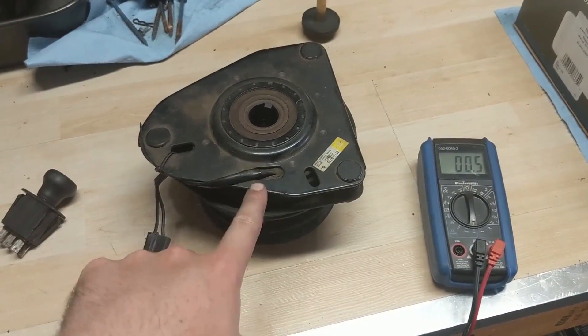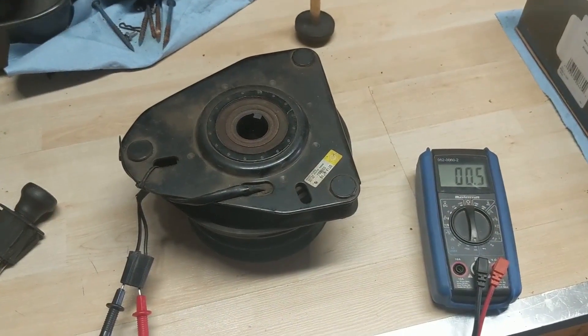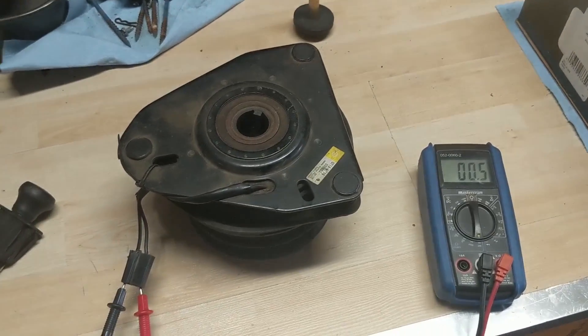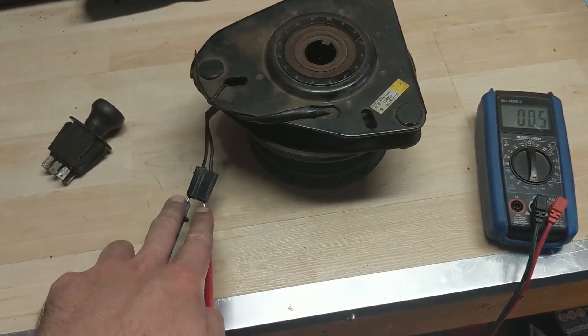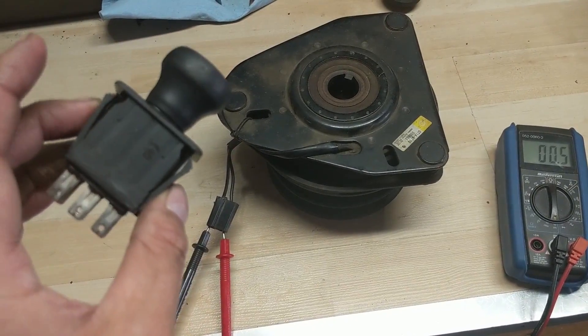What's happened here is we have a short somewhere in the windings — the magnetic pickup inside of this PTO. Because it has a short, it's drawing more amperage through the system, and these two wires go back to the PTO switch — that's what's burning out the PTO switches.